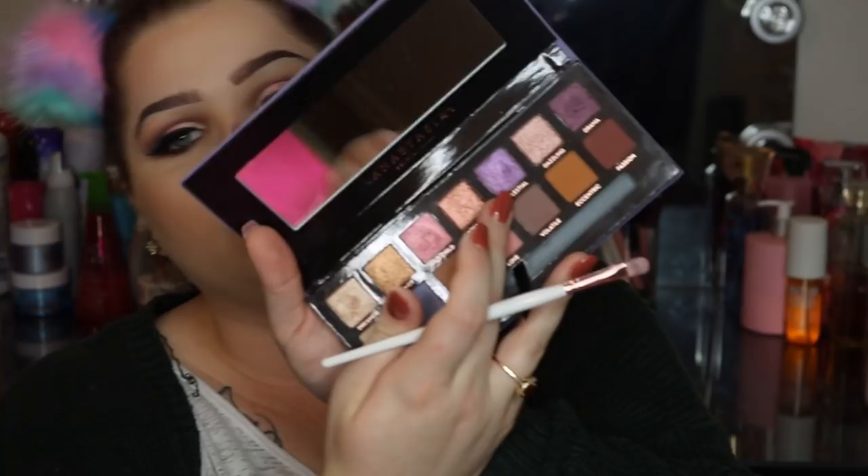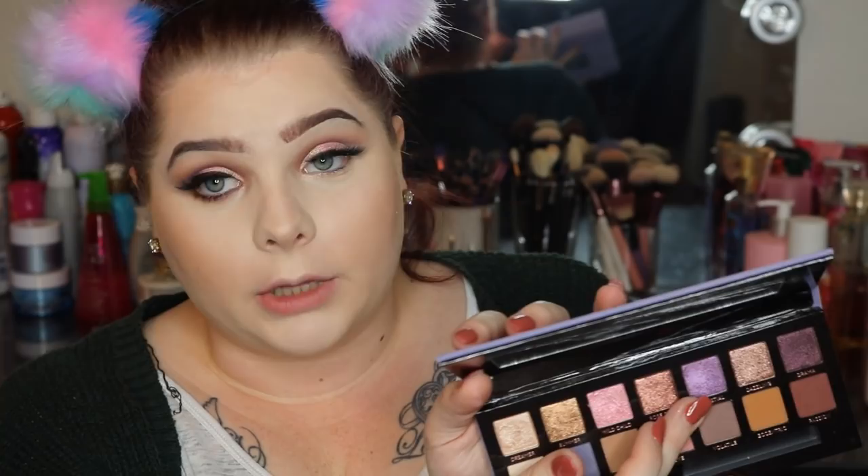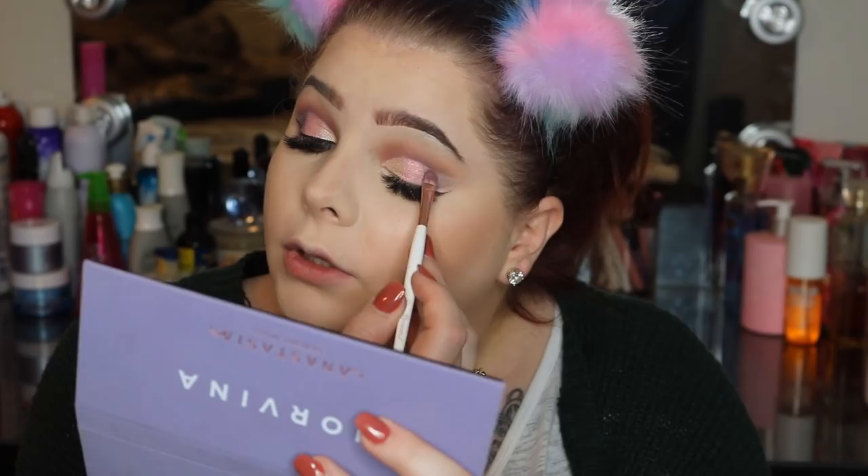Now that we are done with wild child, we're going into this really pretty purpley shimmer and this color is celestial. This one is slightly crumbly as well, so just be aware of that. We're going to put this out here on our outer V.